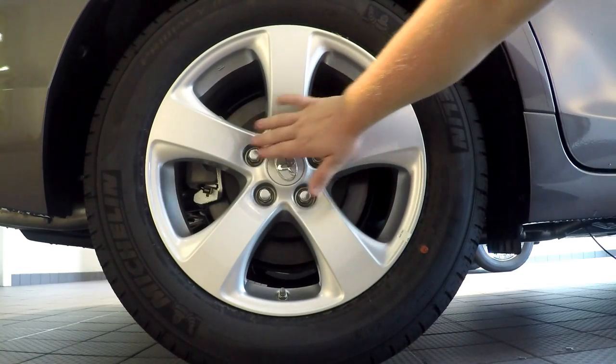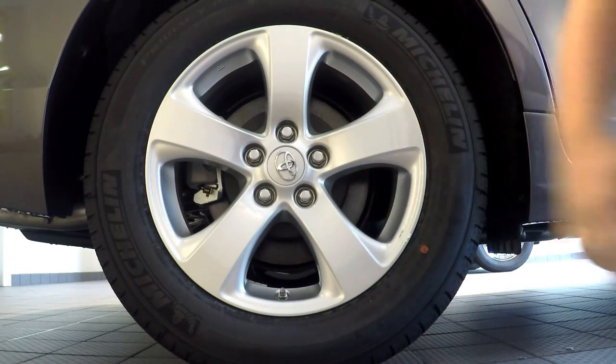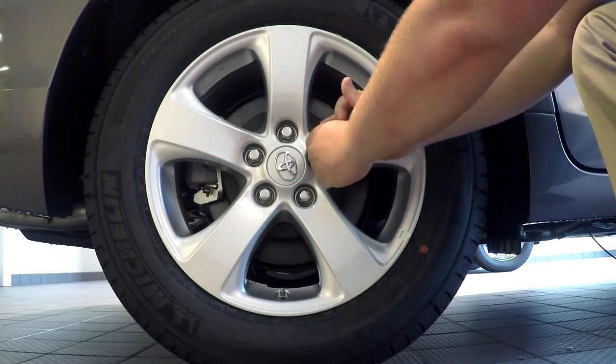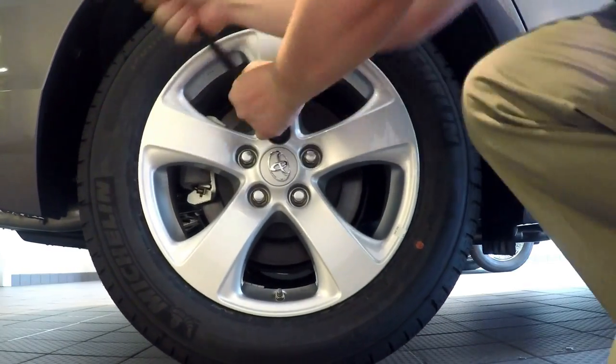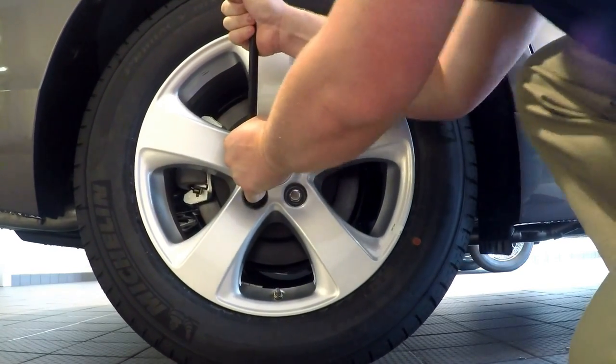On the Toyota Sienna we have five lug nuts. We're going to loosen all five just a simple half a turn before we jack up the vehicle. Take your tire iron — it doesn't matter which order you loosen the lug nuts — just go around and loosen each one half a turn. They should be tight, so it does take a little bit of muscle.